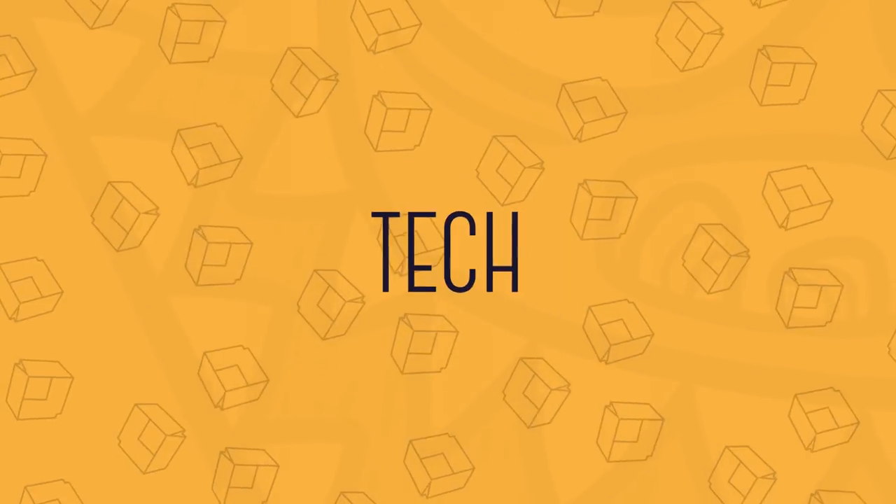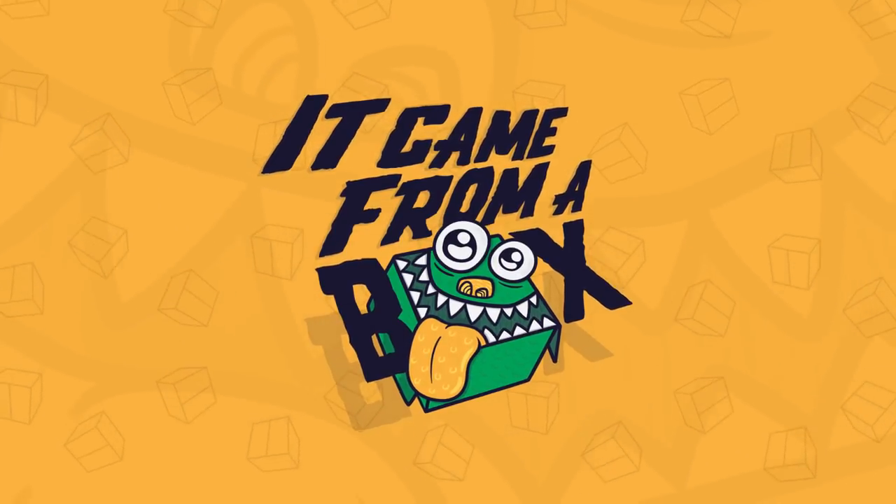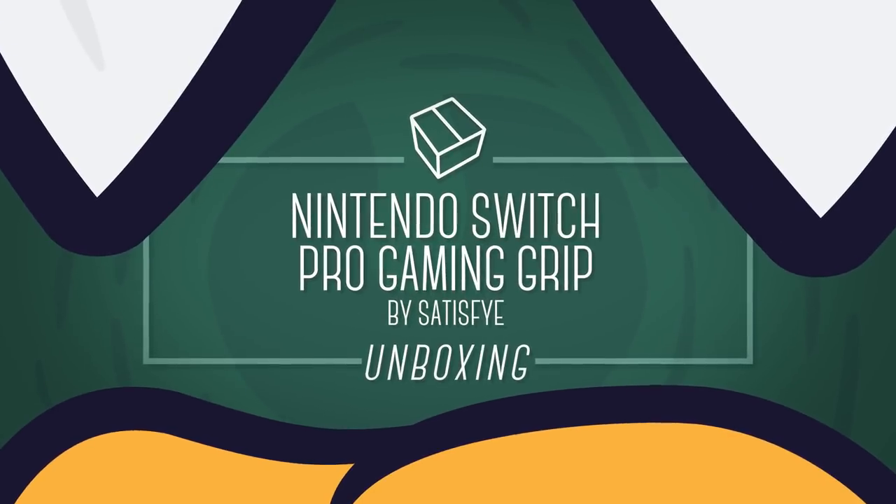If you're like me and mainly use the Switch in handheld mode, you're gonna want to stick around because today we're checking out the pro gaming grip for the Nintendo Switch by Satisfy. Welcome to It Came From the Box. I'm Sergio.